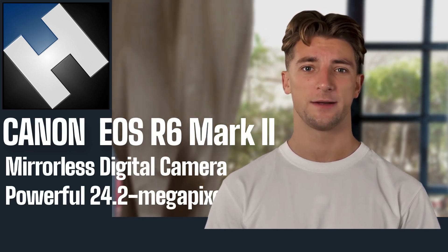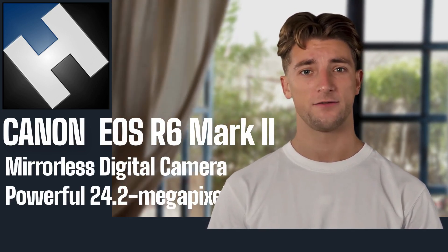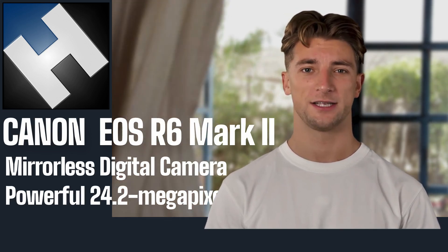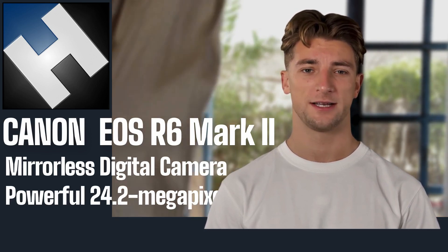The camera also includes a 3.68 million dot EVF capable of up to 120 frames per second refresh, dual UHS Mark II SD card slots, a 580 shot per charge battery rating, and is available now from H Preston Media.